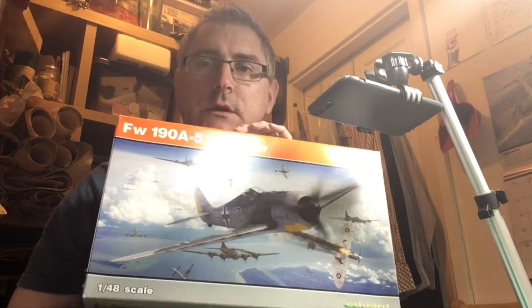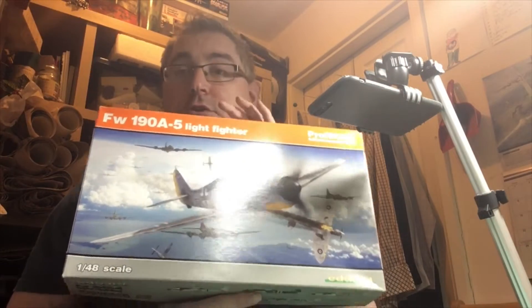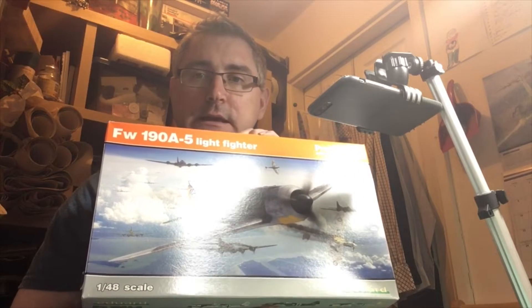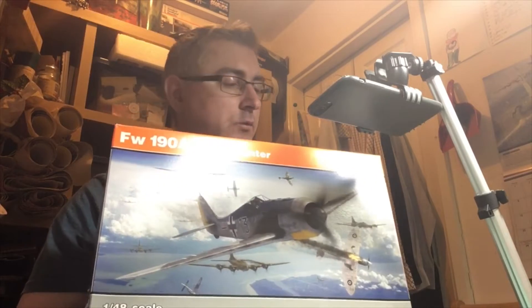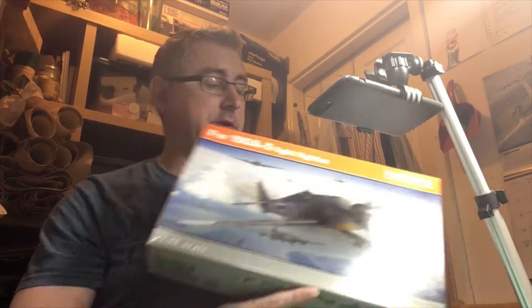How do fellas, it's Nige back here again with another quick inbox review. Today we're going to take a look at Edward's new — well, not new new, but new to old — FW 190 A5 light fighter in 1:48 flavour.